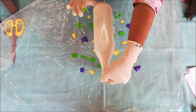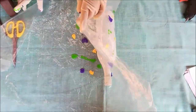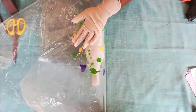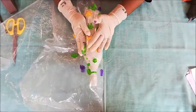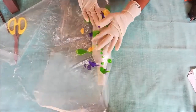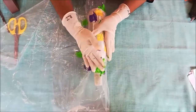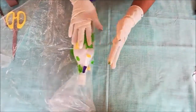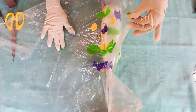Keep the bottle on the colors and wrap it with the plastic sheet. Then slowly take it off.